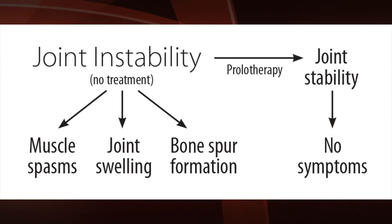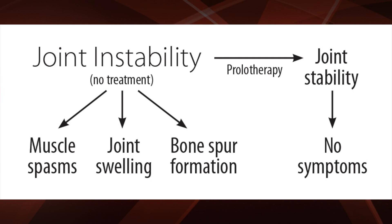Joint instability — just like a loose hinge on a cabinet door — increases pressure. When the hinge is loose and the two doors hit, there's increased pressure where they meet, because normally there's no pressure when the doors close properly. So if you have a loose hip joint and those two bones are hitting, that's increased pressure, it's going to cause pain, and you're going to get a bone spur forming.